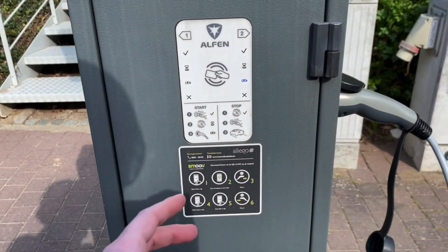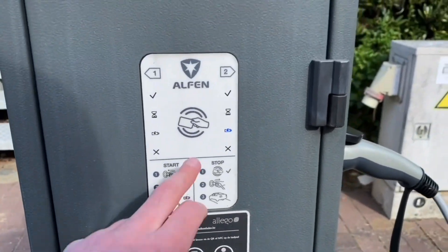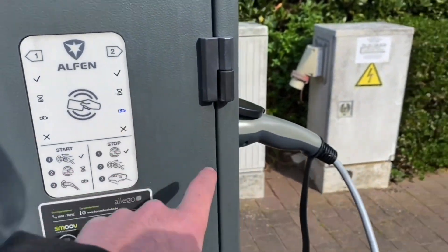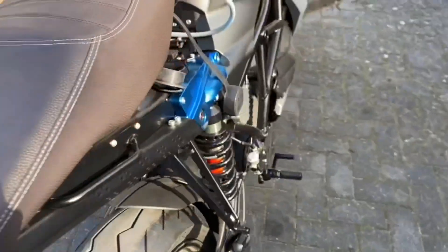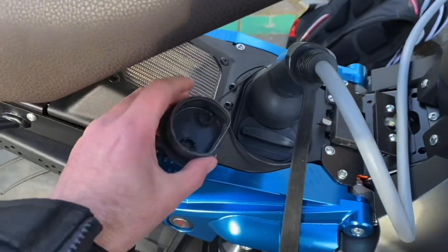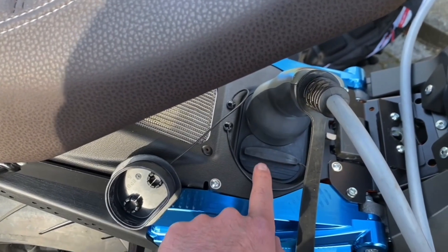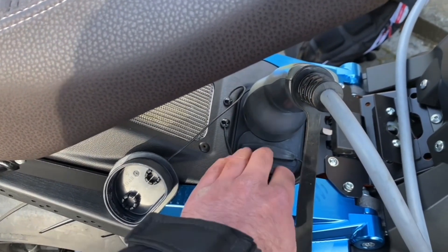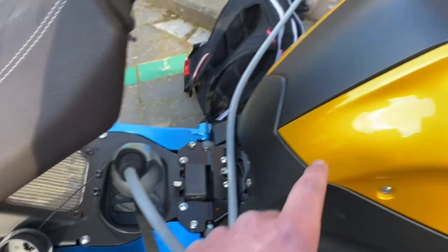With the Zero system you can use these to go up to 12 kilowatts, but you'd need a 22 kilowatt version. Other than that, you can use this type of charger. Here you can see the plug — this is the Type 2 plug. If you remove just one cap, and also the bottom cap, you get the CCS charge connection which is used for faster CCS charging.